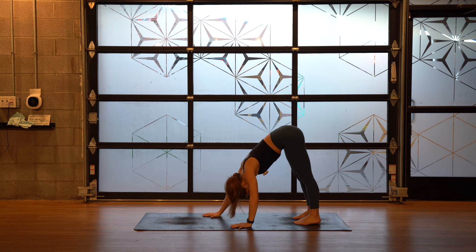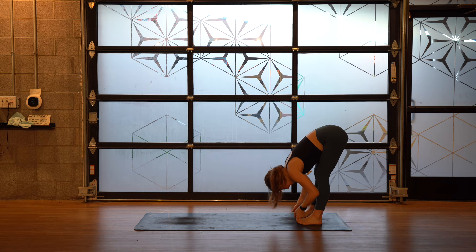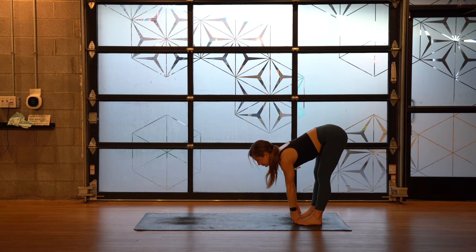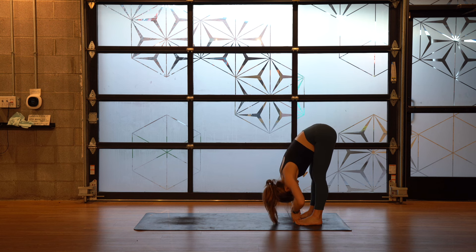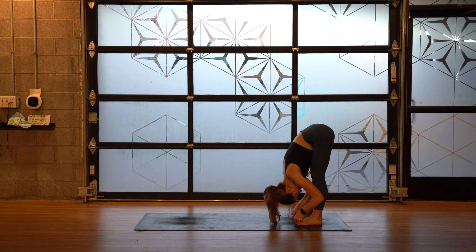Walk your hands all the way back to your feet — hip width. Grab your big toes. Inhale, lengthen. Exhale, fold. Use this as a moment to come back to your breath — focus on the exhales. Roll some weight to the big toes so you get lighter in the other toes. Squeeze your quadriceps, especially where they meet your hips. Wrap your outer armpits, outer shoulders around for three, two, one.